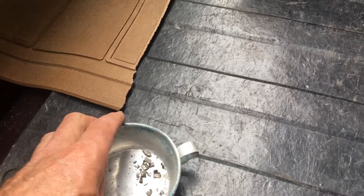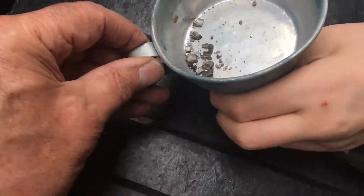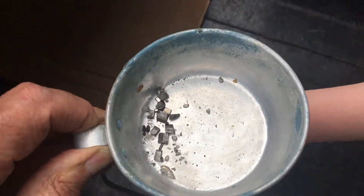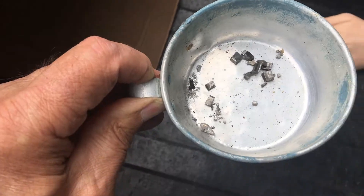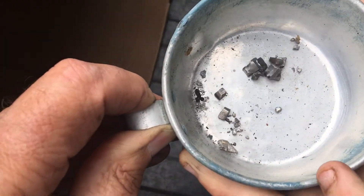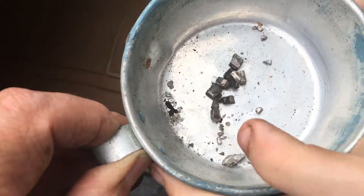You can see here with this magnet — hold that straight up and we'll just move that around underneath it. As you can see, those are all parts of the valve seat. Move that magnet some more — Matt will have a little action shot here. The ones that aren't moving are aluminum. So we got all the big ones out, but now we're getting the small pieces out.